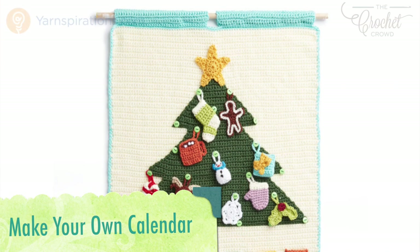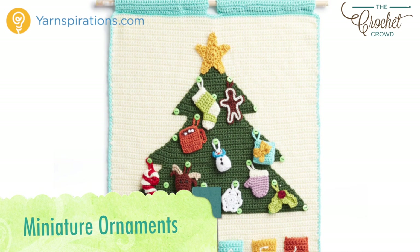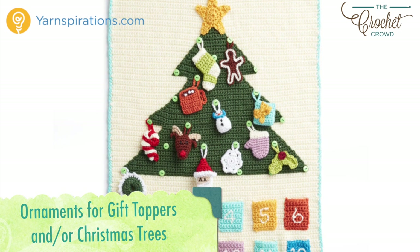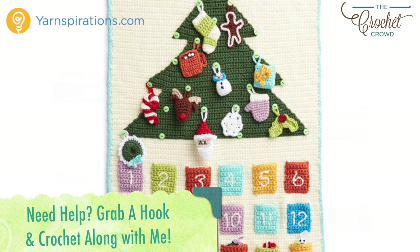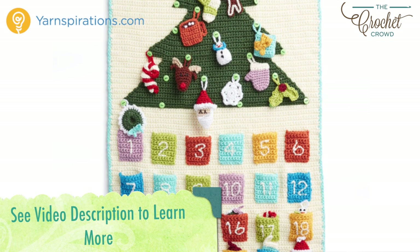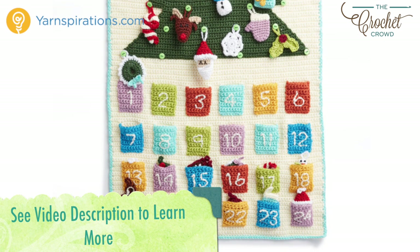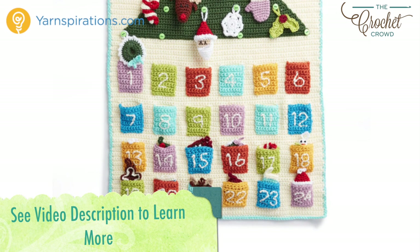Hi everybody, I'm Mikey and this is part of the Advent Calendar series that is a crochet along. Every few days a new video will be available to advance you to the next part of your project. There are 15 tutorials in all to complete today's project. If you're finding this and the crochet along is done, all videos will stay up indefinitely. In the more information of this video you'll find a link to the playlist where all the tutorials will be listed in order. The entire pattern is now available for free — refer to the video description to get redirected to the pattern. Let's begin with today's tutorial, wishing you the very best of the festive season ahead.